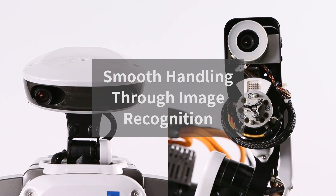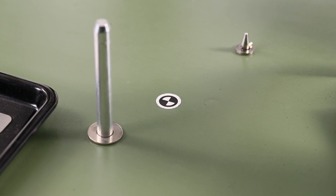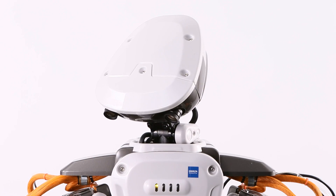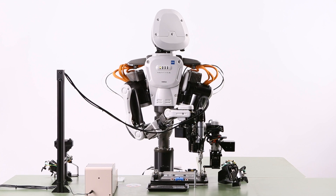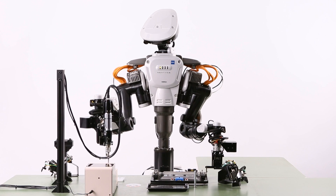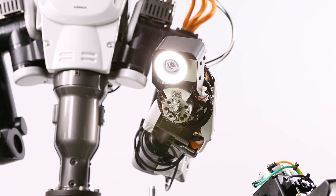NextAge has two cameras in the head and one camera in each arm. The two cameras in the head recognize markers placed on the workspace, jig, etc., enabling NextAge to recognize the surroundings, location, and position of peripheral equipment in 3D. In addition, using the hand cameras for 2D image recognition at close range improves performance.